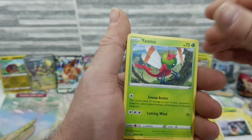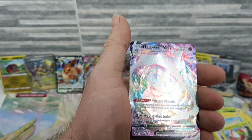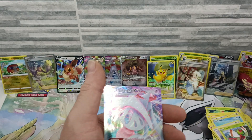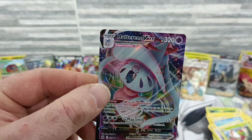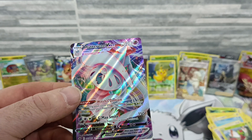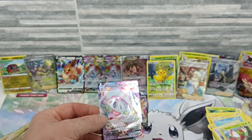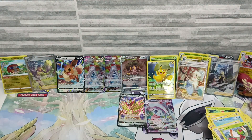What I've pulled so far, I cannot complain. Luxray reverse — okay, that's fine. And we've got a Hatterene V-Max! Look at that — I think it's a really cool card.